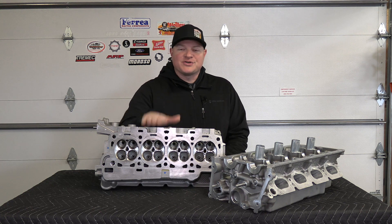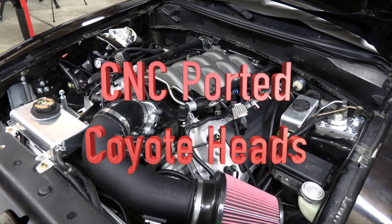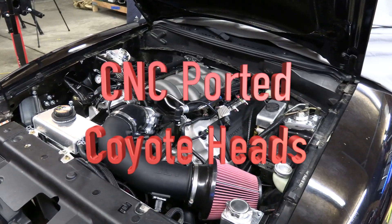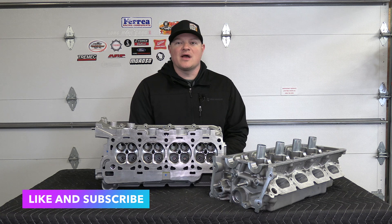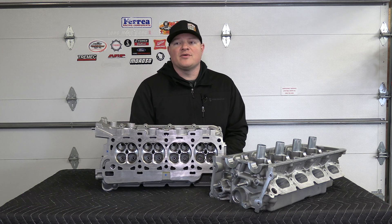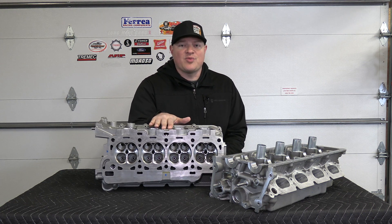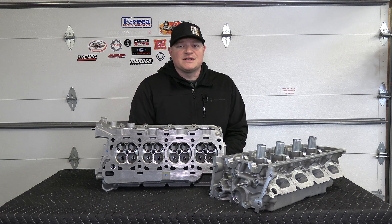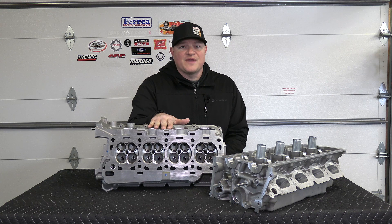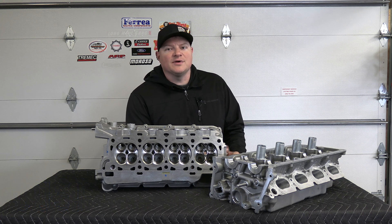Hey guys, welcome to Oxman Garage. Today I'm going to go over a pair of CNC ported coyote heads. I had these professionally CNC ported by Livernois Motorsports right outside Detroit. I want to save you guys some money — I think this is a really good deal on CNC ported heads for the coyote 5.0. I'm going to go over the cost, how to ship cylinder heads, what to expect with their CNC service, and lastly how to finish the head and get it ready for your car.